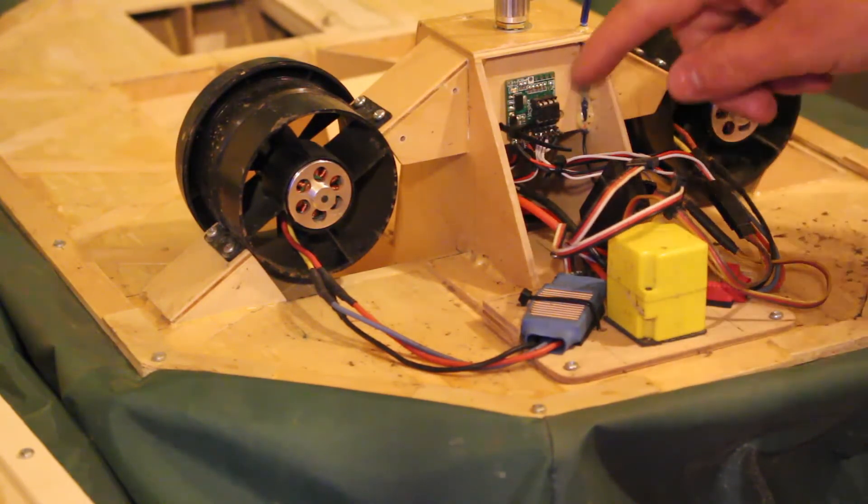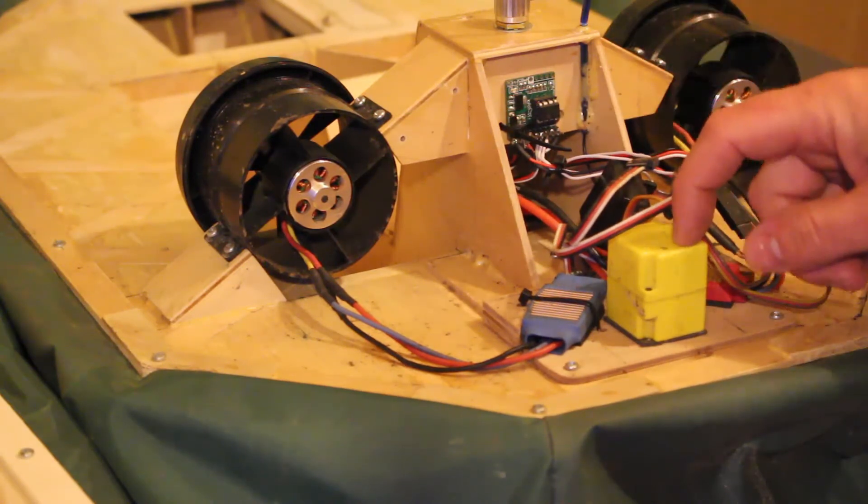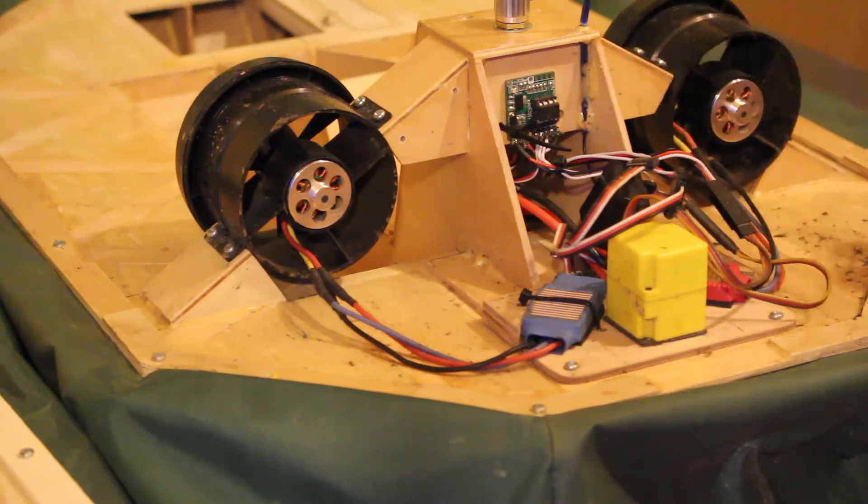I want to change this to an Arduino board and change the gyro to one with heading hold and adjustable gain, which I can't do currently because I've run out of channels. Basically I want to make it more usable and fun.